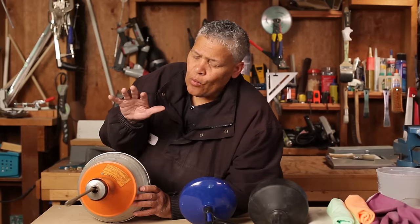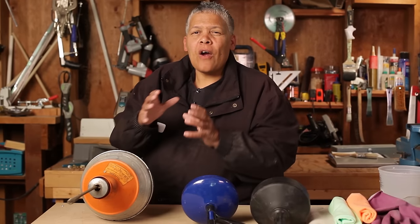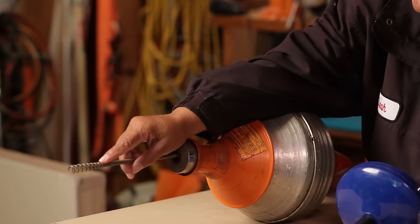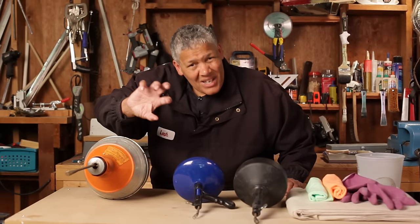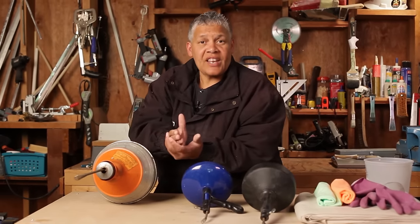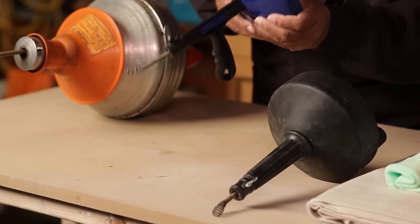The last one on the end here is a commercial drum auger — you can rent these. Chances are you're not going to own one. These are used for heavy-duty blockages that are far down the line, because this has a very long cable plus a very aggressive end so it can really catch hold of a clog and dislodge it.